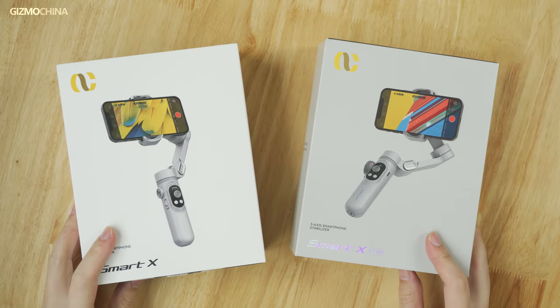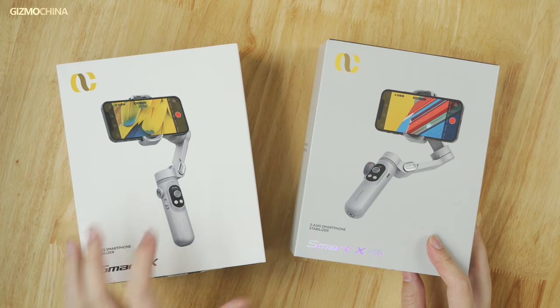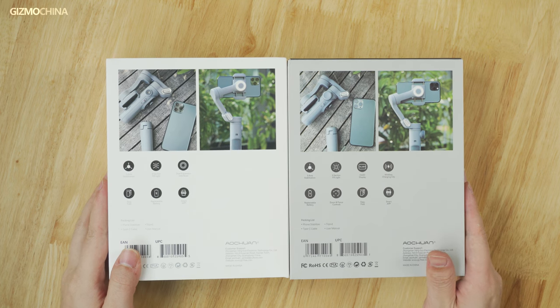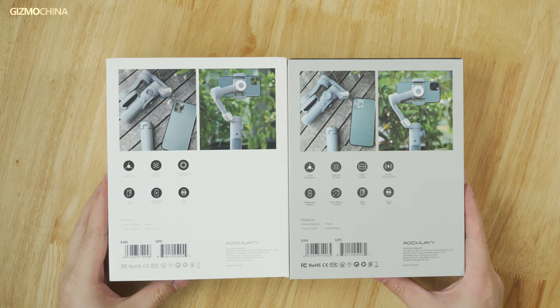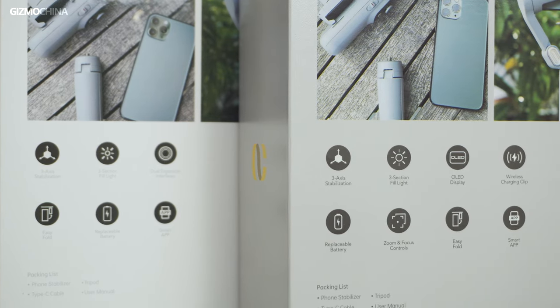First, let's take a look at the packaging of the Ultron Smart X series. The boxes look pretty simple and clean. In addition to the product images, there's also a brief introduction of the gimbal's functionality on the packaging. For the Pro gimbal, we can see that it does have a few more features — we will talk about that later.